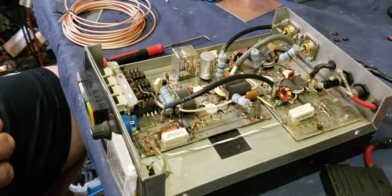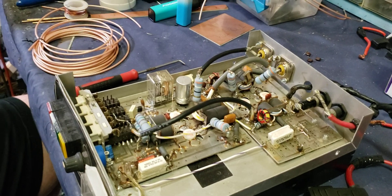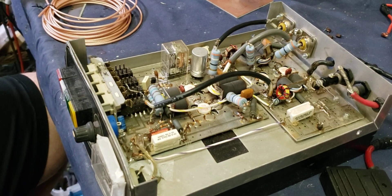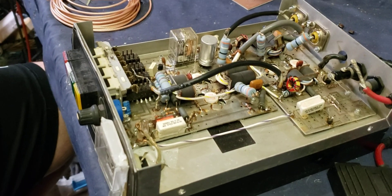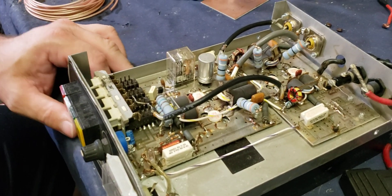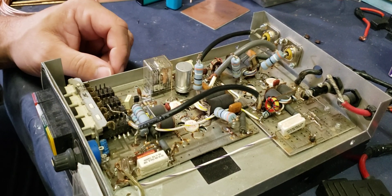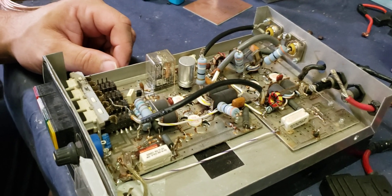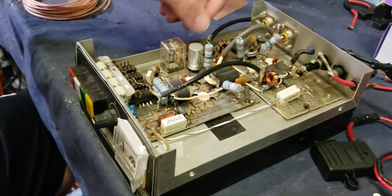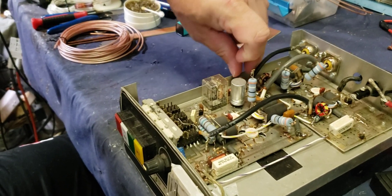Old Gatekeeper here with Miss Minion — she's holding the recorder for me. Killing two birds with one stone: I need to remove these Toshibas out of this Texas Star 500 to see if they are good, and if they are we're going to be using them in a build. I also had a customer who bought some HGs that's never installed or removed transistors before.